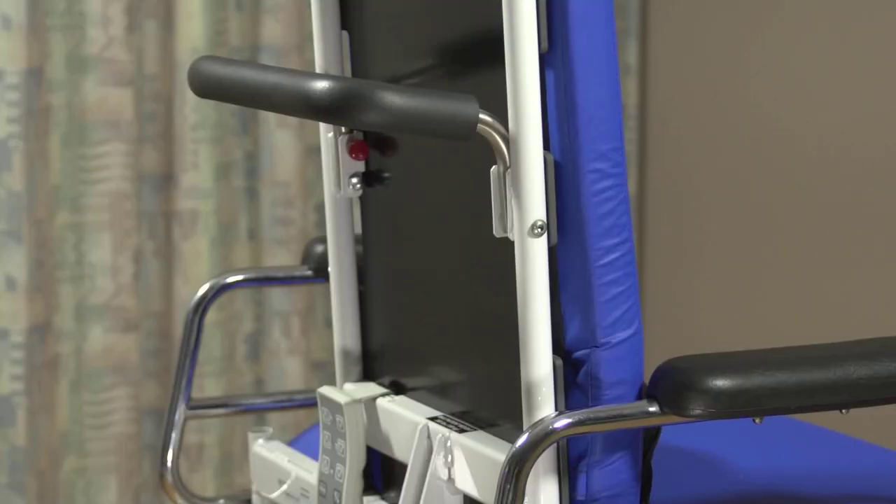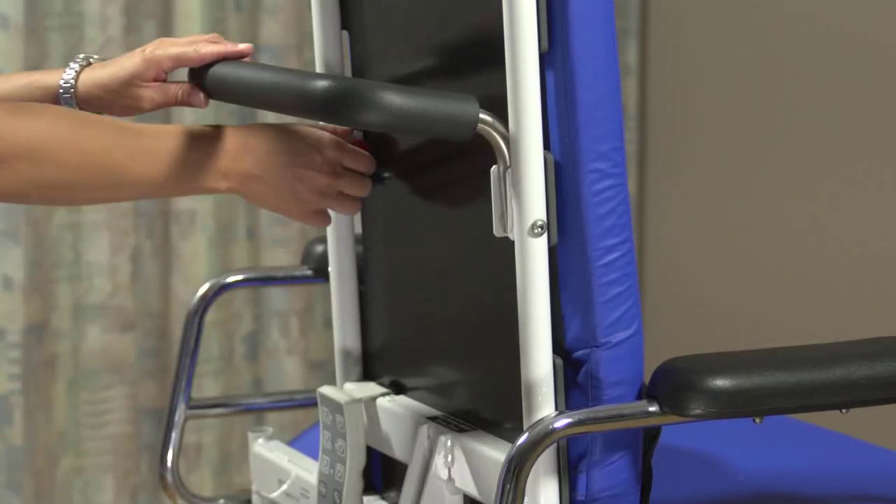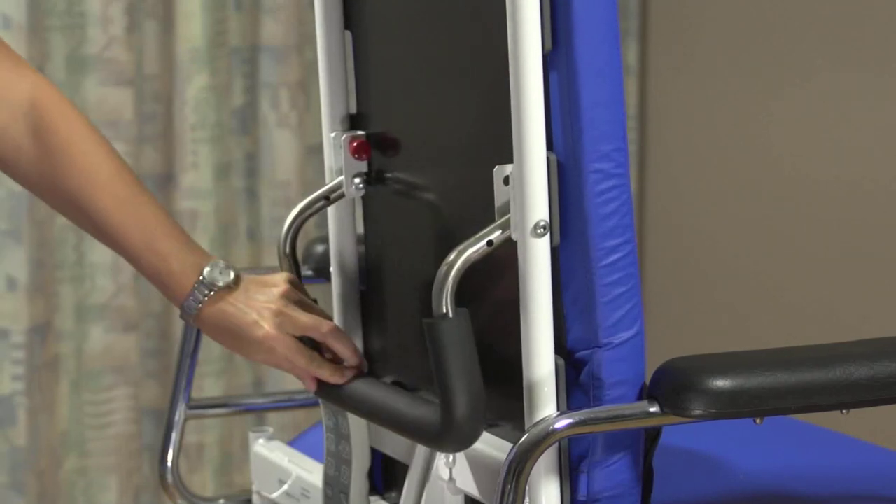The chair's push bar makes transport effortless. It can be released and lowered out of the way during procedures.